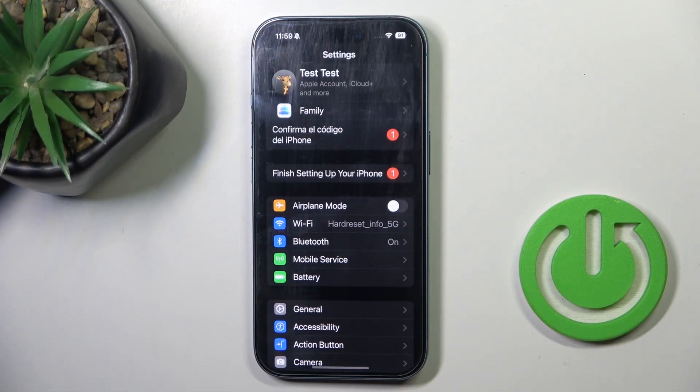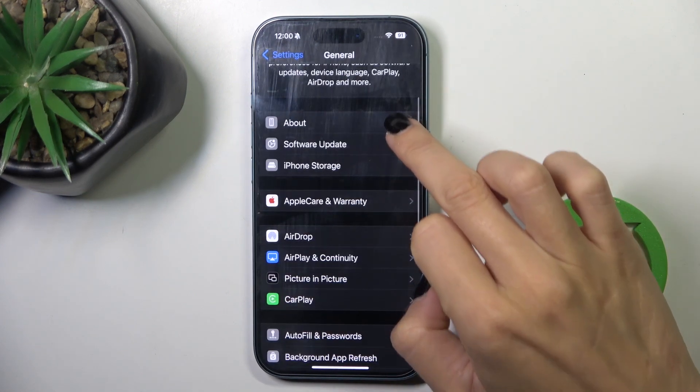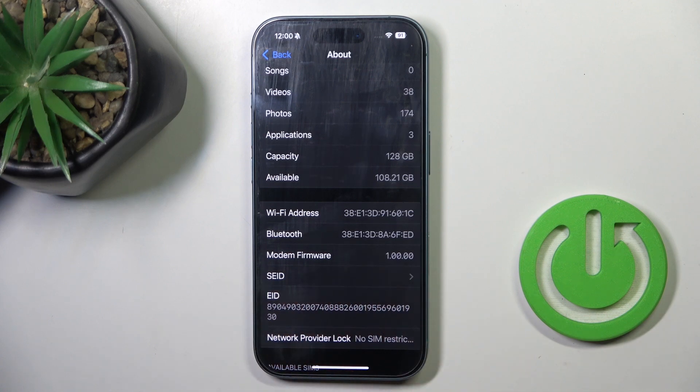First of all, open the Settings, then find and select General, go to About, scroll down, and here you've got modem firmware.